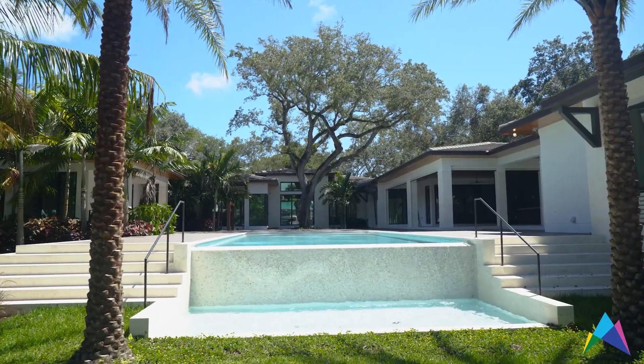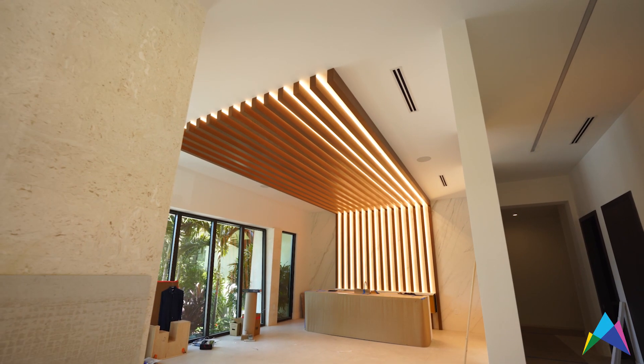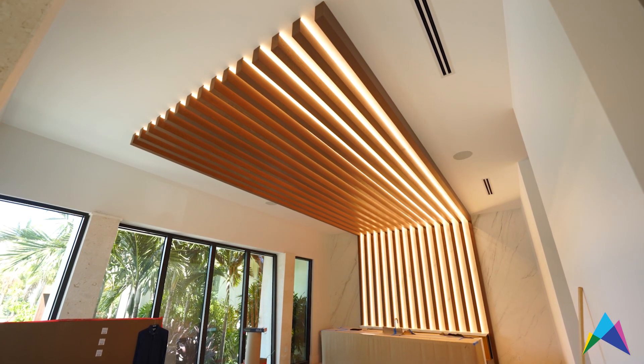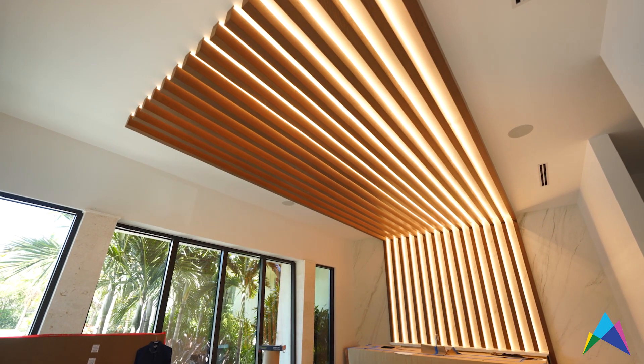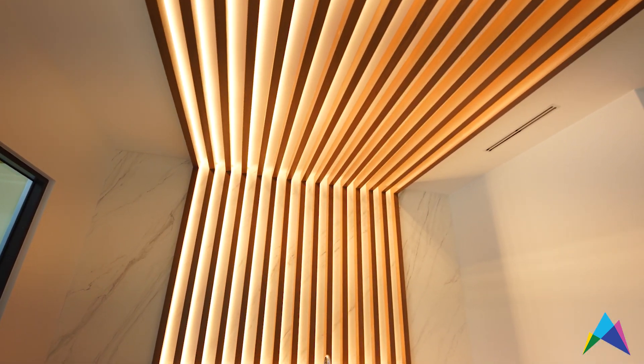Today I want to show you a project in Pinecrest, Florida where we are going to show off some of the most beautiful LED tape you've seen in an application. The thing I love about this is you're going to take a piece of woodwork that is beautiful on its own, but when you put the LED channel on there and create that glow in the pockets it really brings the room to life and gives you drama that you would never be able to achieve without the right lighting.